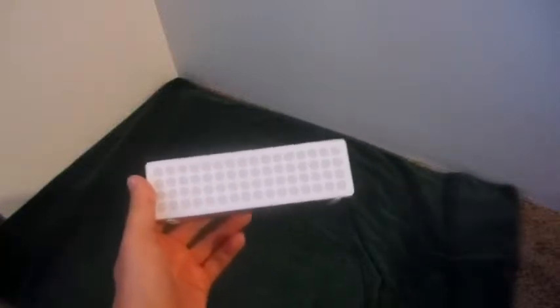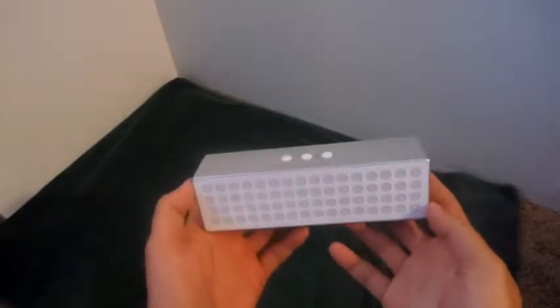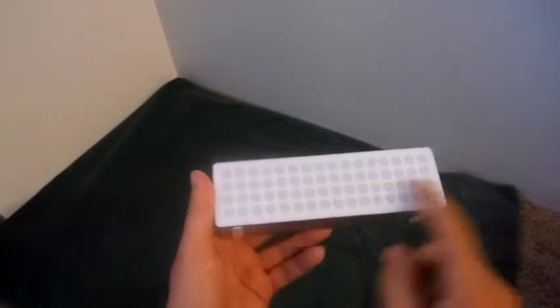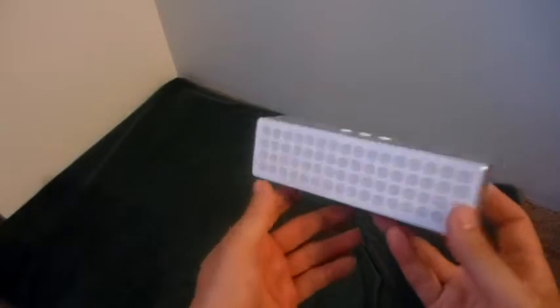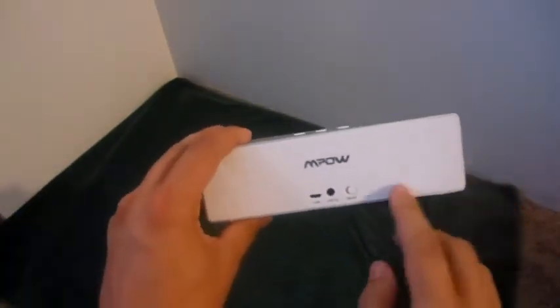Hello Amazon, and welcome to my review of the M-PAL M-Box Bluetooth 4.0 Stereo Speaker. As you can see, it has a very nice, sleek, modern design — futuristic in a way. It's going to look great on a bookshelf, or if you're hosting a little party or gathering, on an end table.